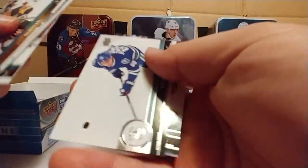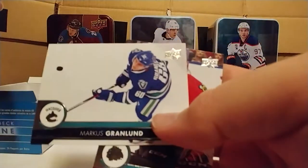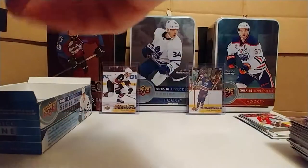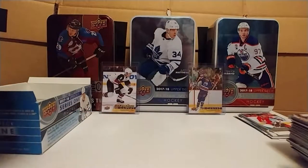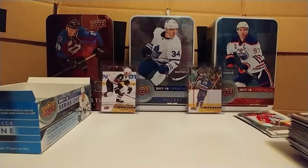Gustav Nyquist — another sideways one. Mikael Granlund — I like that picture too, that's sweet. They have such awesome photos in these Upper Deck cards. This is a really good year for the pictures. I noticed that early on — these are sweet pictures. We'll take that DeBrincat — I like that. I don't watch a lot of Blackhawks games but we'll take it.